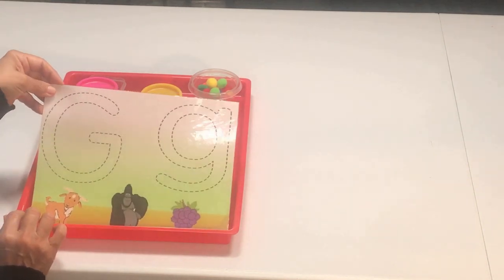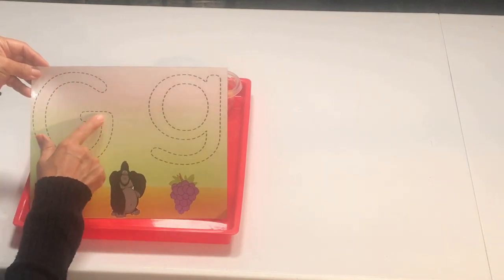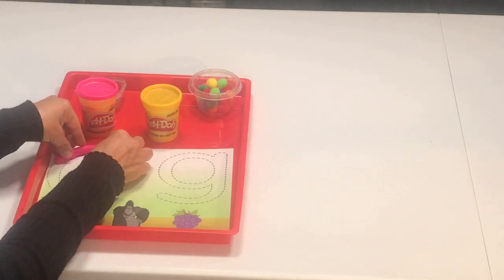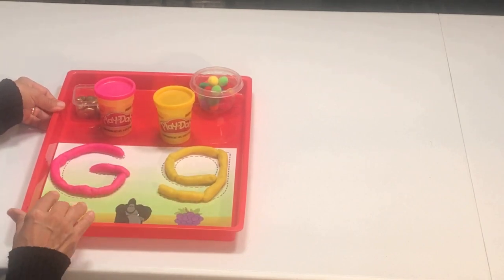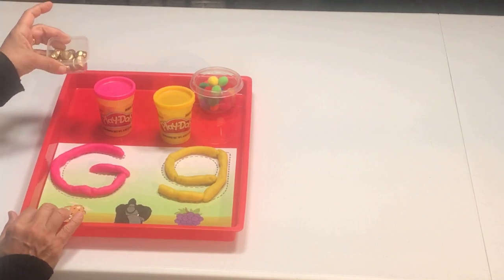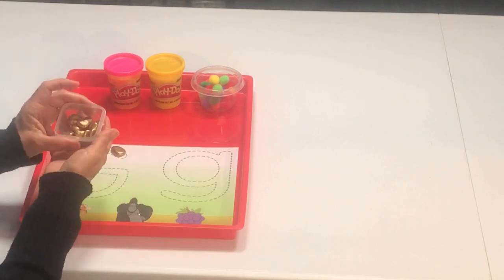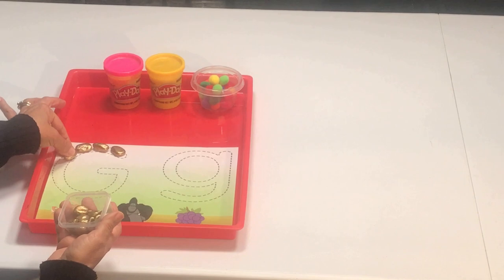For this next activity, we are going to be using this Play-Doh mat. It has the uppercase and the lowercase letter G. We're going to form the letter using Play-Doh first. Tomorrow, I can still use the same printable but I'm going to use a manipulative — I'm using these rocks that we painted to look like gold nuggets — and we're going to form the letter G using our gold nuggets. Or you can use pom-poms or whatever you have at home.